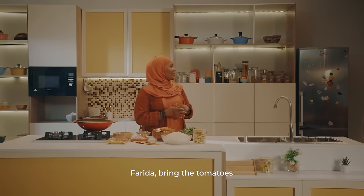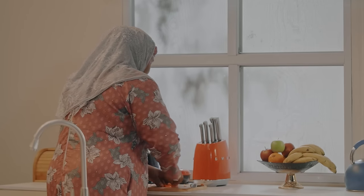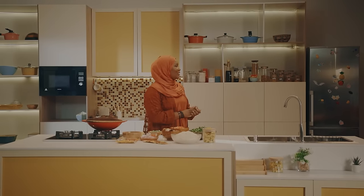Farida, what about you? Okay. How many? Yes, how many? Alright. We have everything ready. We're just waiting for you.